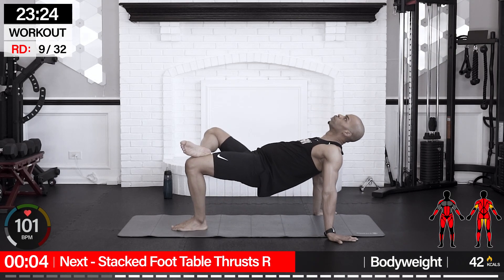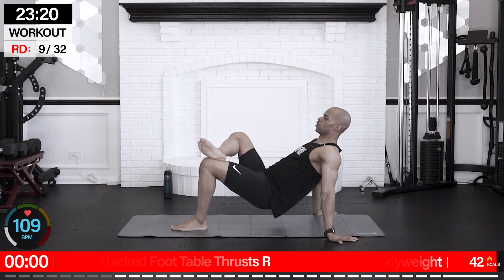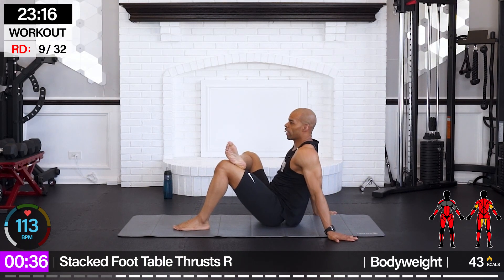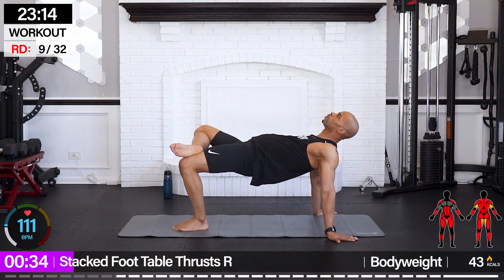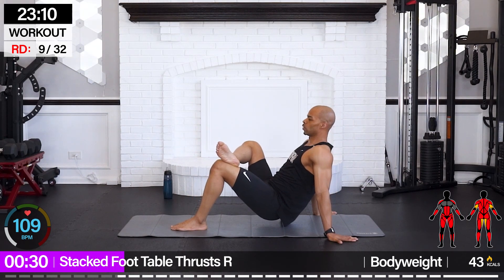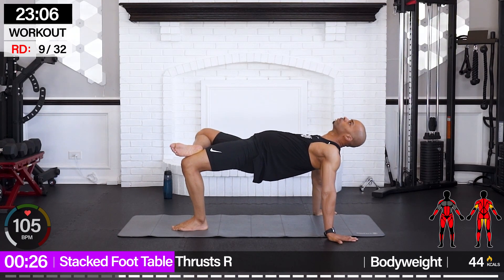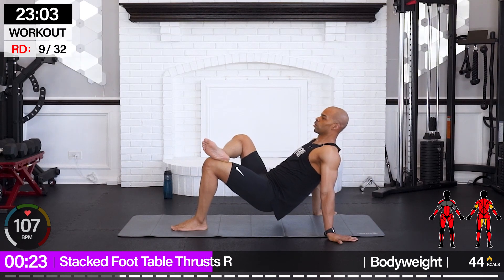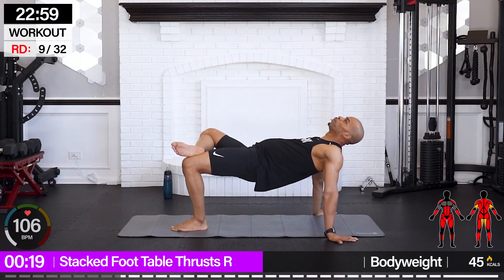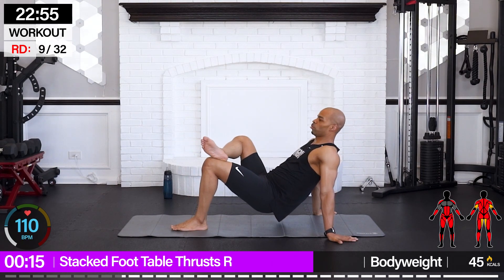From here we're going for stack foot table thrust — we're going to place the left leg on top and work with the right leg. Get it in place first, hands back, let's go. Squeeze — give it a reverse tabletop, bring it down and up. Practice makes progress. Breathe, breathe, breathe.